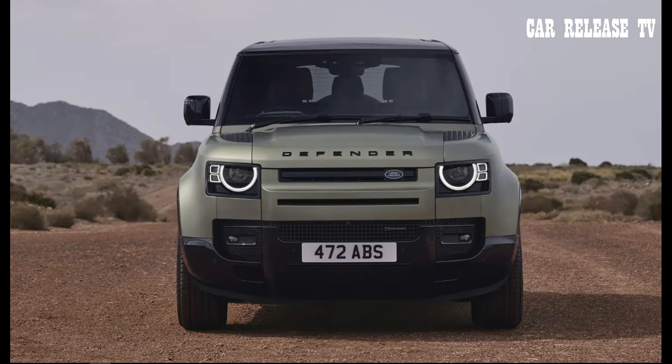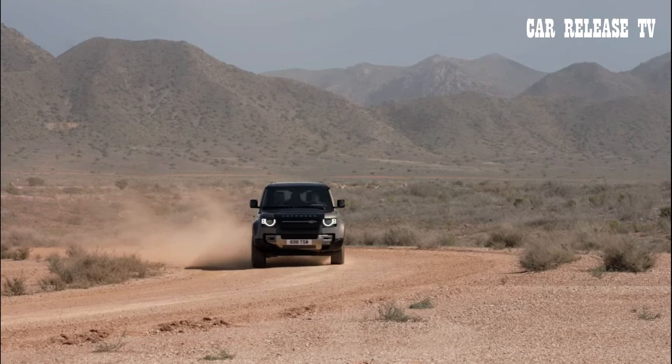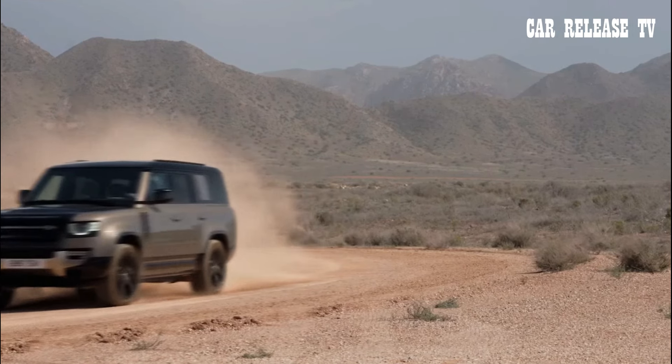Land Rover has also simplified the specification process for the 130 by bundling a number of individual options into preset packs, reducing the complexity of ordering your dream Defender.